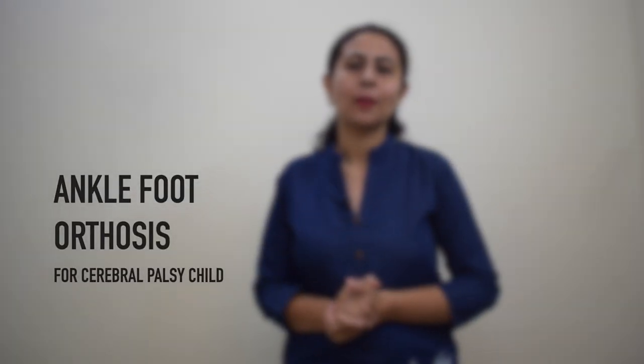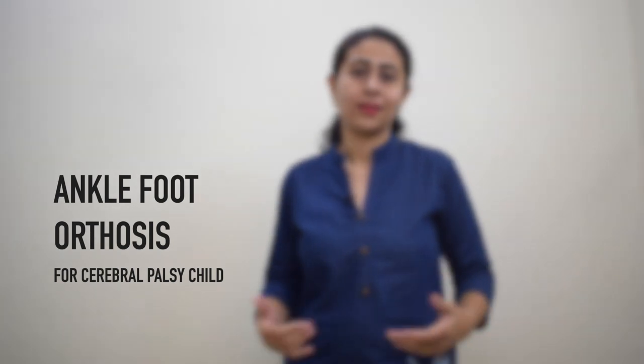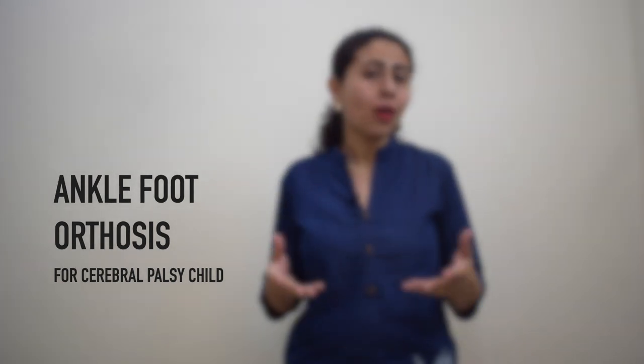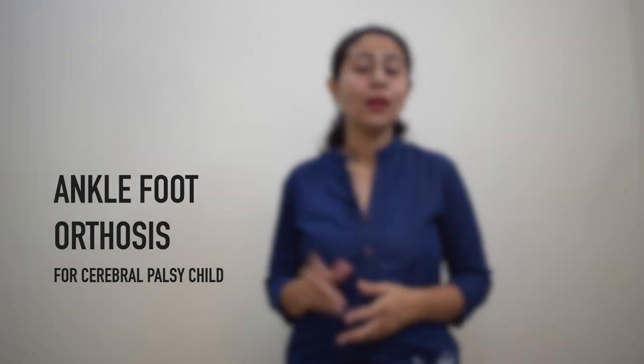In today's video, I'm going to talk about something called ankle foot orthosis. Ankle foot orthosis is nothing but a brace or an orthotic device which has to be worn on the legs for a CP child.